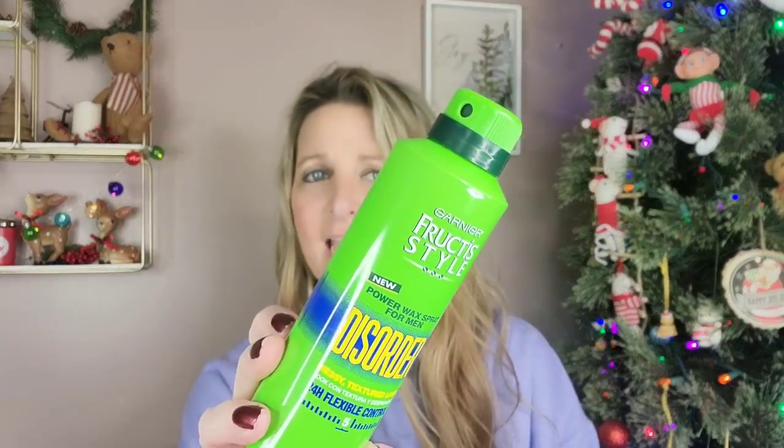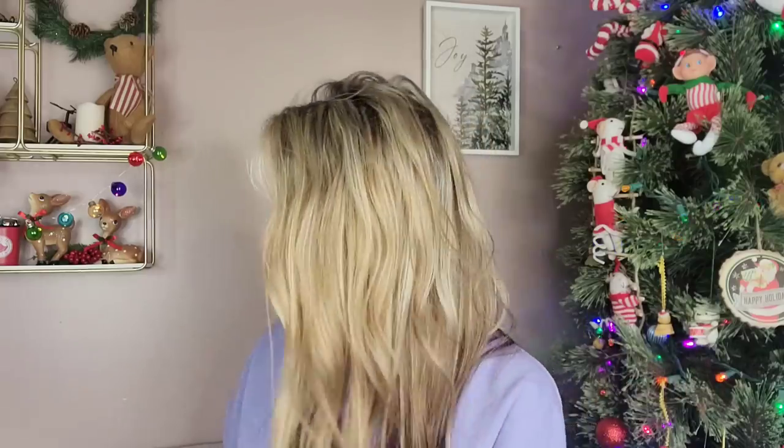This is another name brand item. I did pick up two of these because I love this brand, but I used it on my son and I don't like it. It smells like a tiger. This is the Power Wax Spray for Men — it's for a disorder, messy, textured look with 24-hour flexible control. It's a six-ounce can. I sprayed it in my son's hair and it smells horrible. I figured, I love that brand, it's a name brand, it's $1.25, I'll grab a couple. I was wrong.